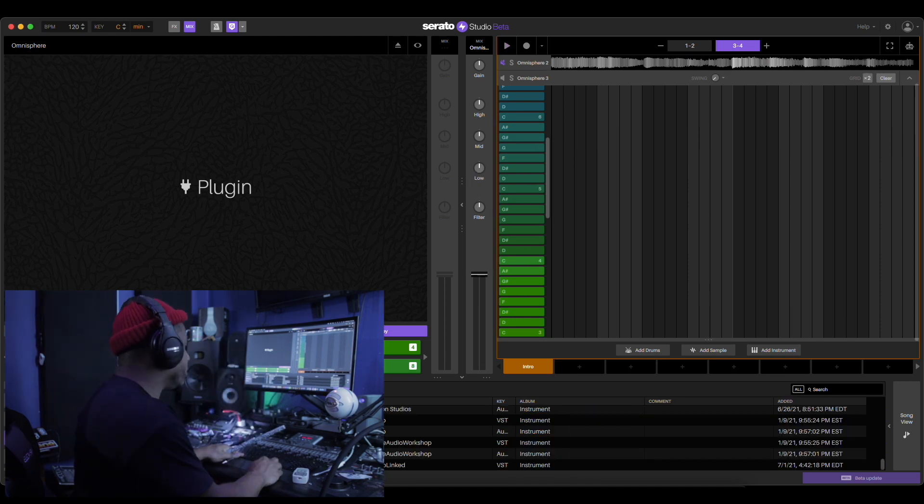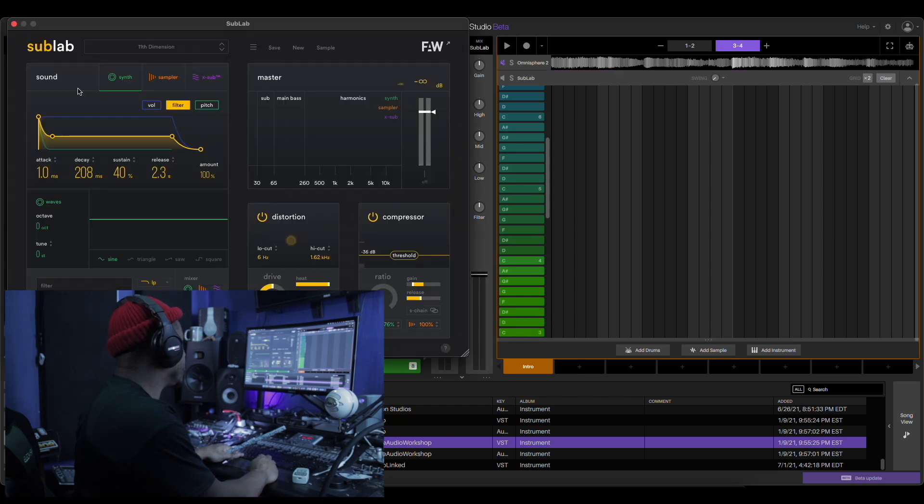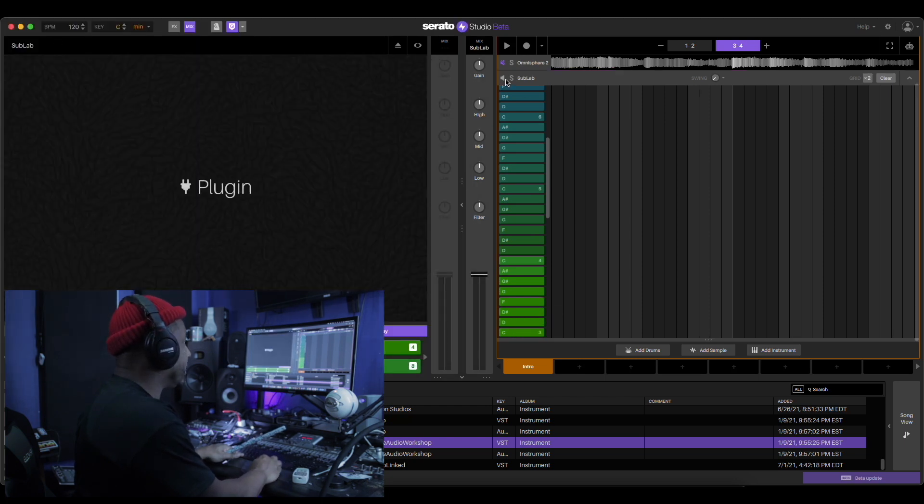We're gonna use Sub Lab for the bass. Put that here and come back for that at the end.